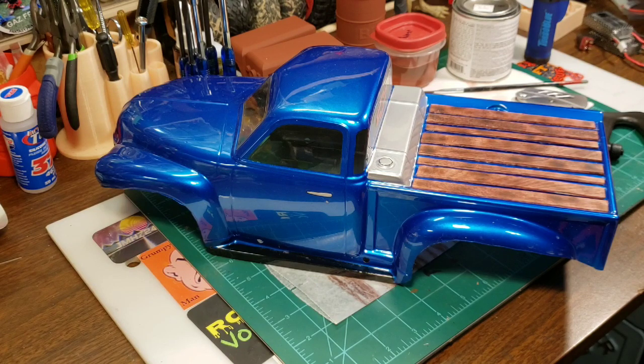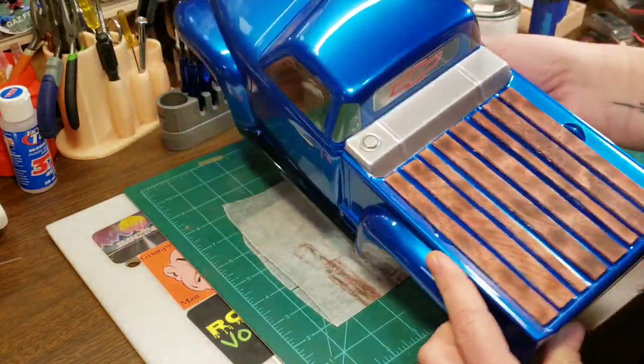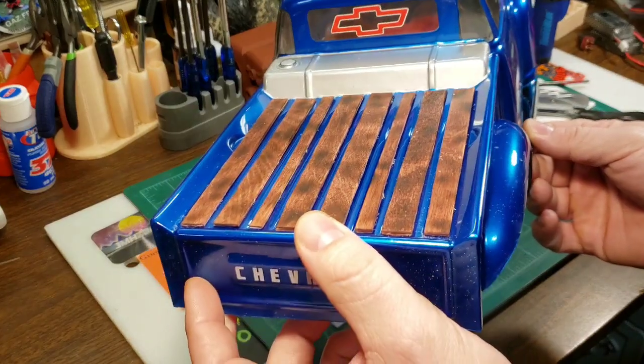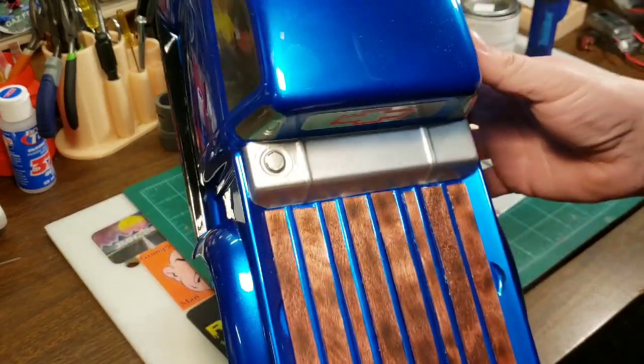Hello, how's everyone doing today? This is Brent from Adventure Time RC. Today I decided to do a little instruction video on how to make your own burnt wood bed for your RC truck. I want to add a little more detail to a '53 Chevy here, so I made this little burnt wood bed and I figured I'd show everybody how to do that.